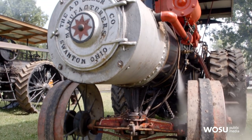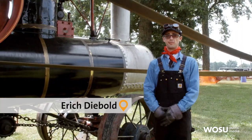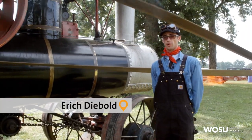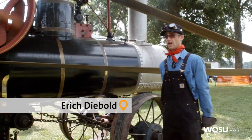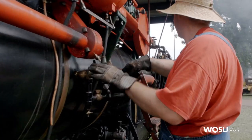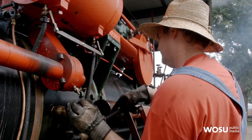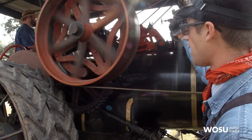This is a 1912 Baker steam engine. Many of you are probably familiar with steam locomotives — some of them were famous for pulling trains. Steam engines were also used for powering factories and even working on farms. Let's say you want to bale hay — this was your primary source of power. What we're looking at here is the flywheel.